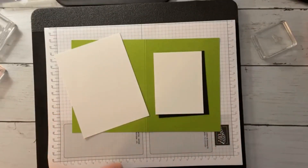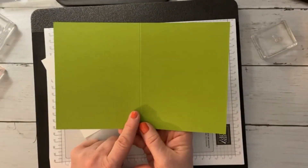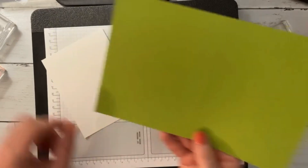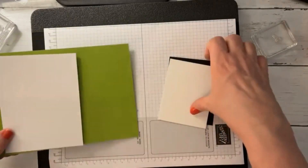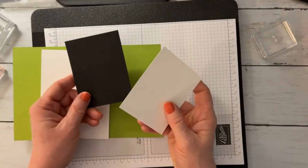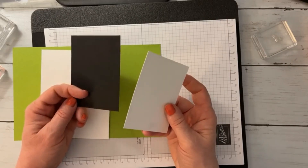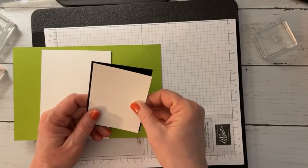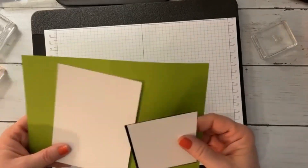So let's get started on our card. We're going to use a piece of 8½ by 5½ Granny Apple Green scored at 4¼. Then we have a piece of 4¼ by 5¼ for the inside of our card. And then we're going to use a couple of layers: Basic Black at 3¾ by 4¼, and then just ¼ or ⅛ of an inch off that, so you'll see it's just a small border.